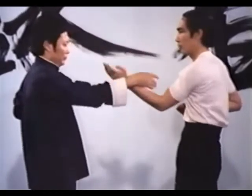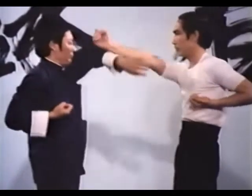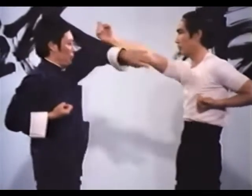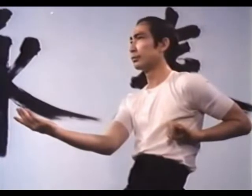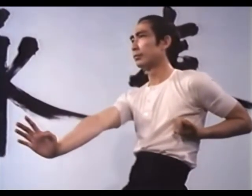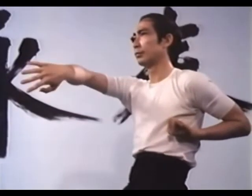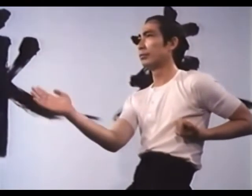Single-arm Chi-Sao prepares you for double Chi-Sao. Since only one arm is used, you may concentrate on proper arm position and feeling the opponent's plural force. Tan-Sao, a low palm thrust, and Bong-Sao comprise the movements executed by partner A.